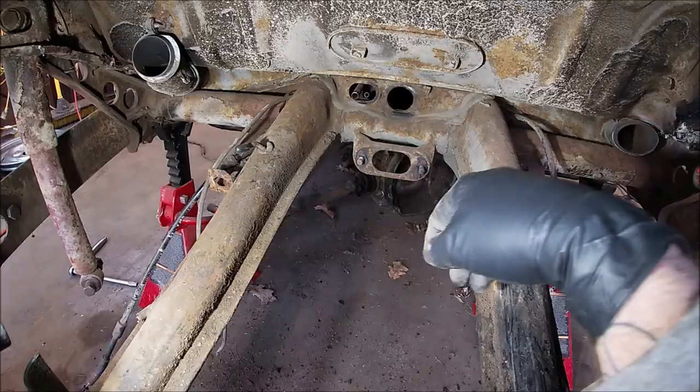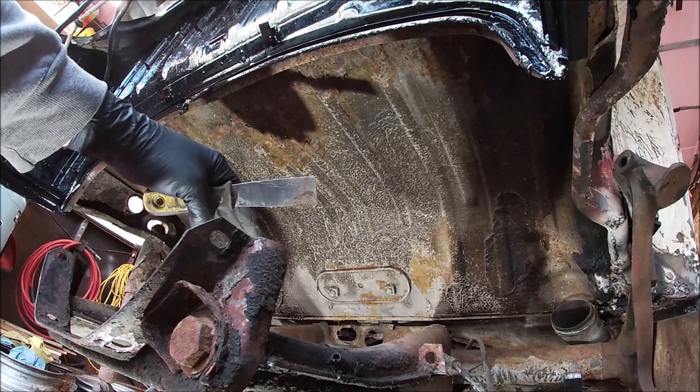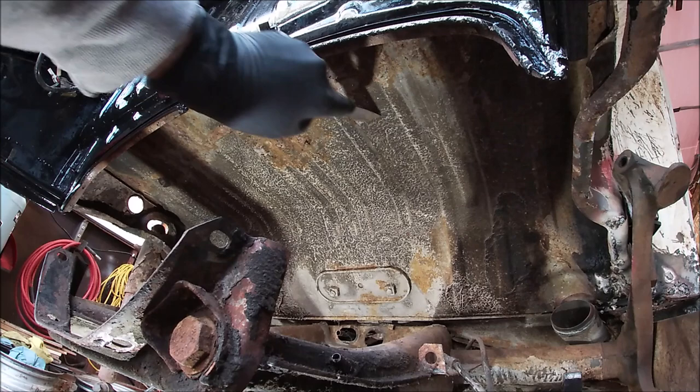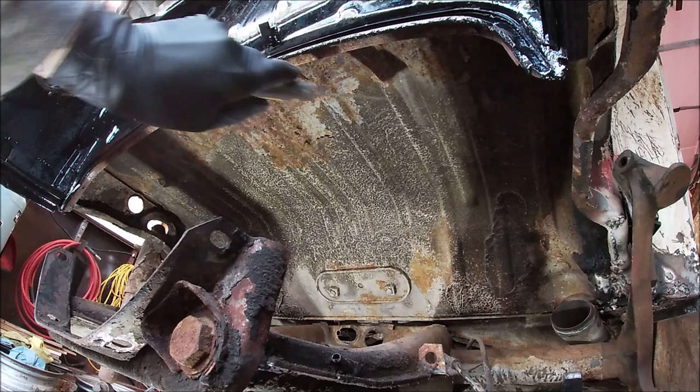Here we are underneath. Your transmission would sit here — this is the underneath of the luggage compartment. Mine is solid, thankfully. But see that rust starting a little bit? That's what happens, and the next thing you know you're cutting out the whole luggage compartment trying to fix it. So it's nice to clean these areas up when you have your drivetrain out, get them protected and rust bulleted, and move on for a long time.